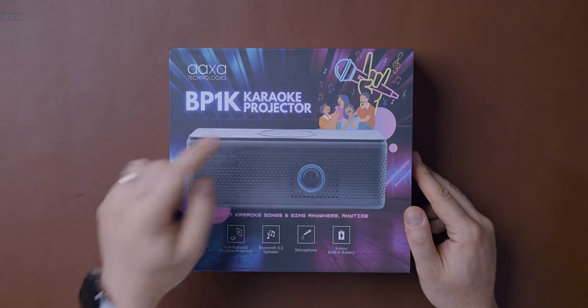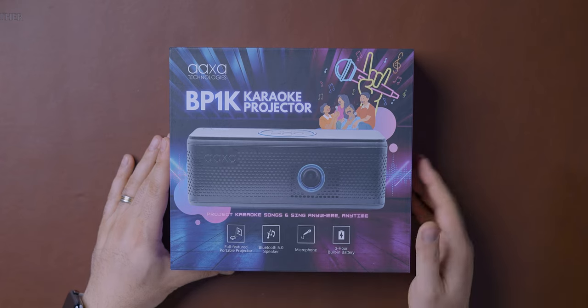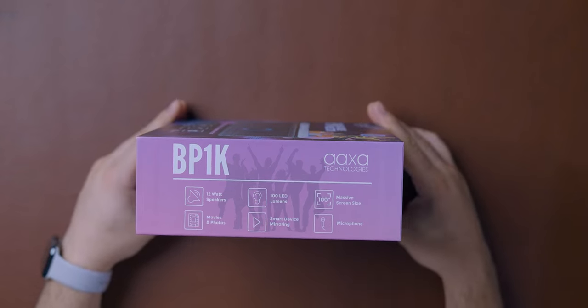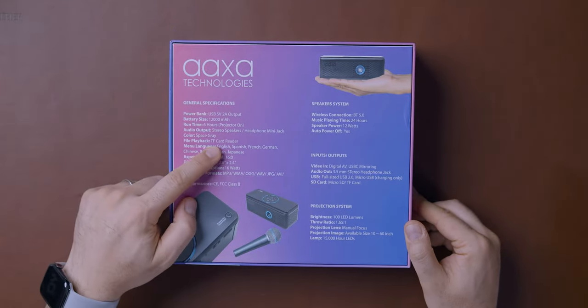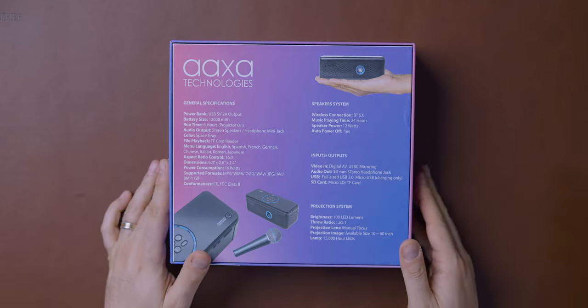This is the BP1K karaoke projector — a full-featured, portable projector with Bluetooth 5.0 speaker. It comes with a microphone and a three-hour built-in battery, 12-watt speakers, and you can still play movies and photos. It has 100 LED lumens, smart device mirroring, and a massive screen size up to 100 inches. It also includes a card reader, and you can use this as a speaker with various inputs and outputs. Let's open it up and see what's inside.